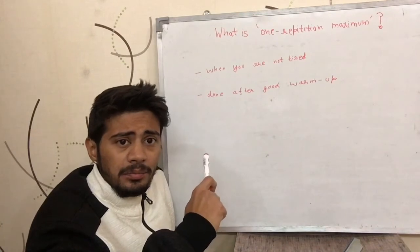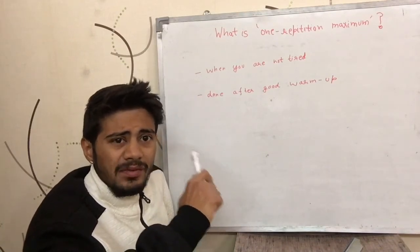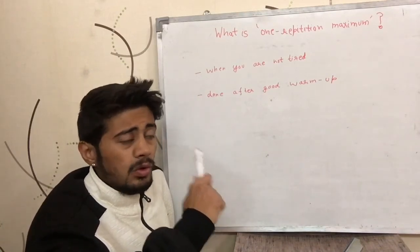This concept is going to be used in future videos, so I have talked about it in this video.